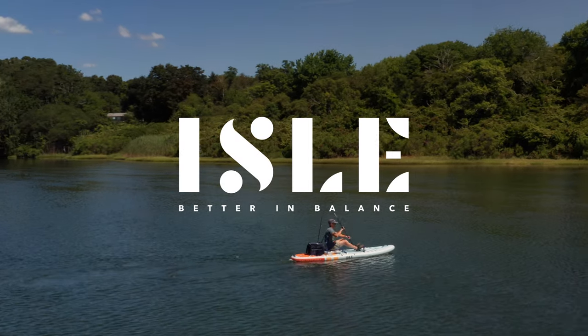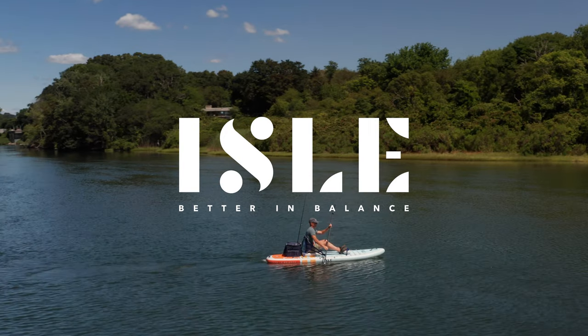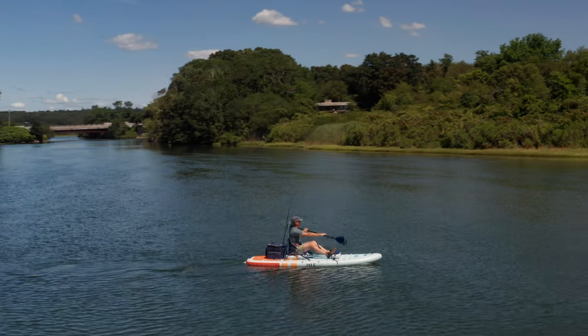Hi, Jimmy Blakeney here, paddle sports and board sports instructor and product designer for Aisle. In this video we are going to be talking about paddling technique and specifically paddling technique related to hybrid paddleboard kayaks.